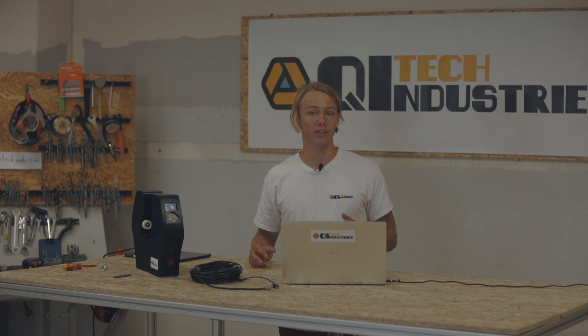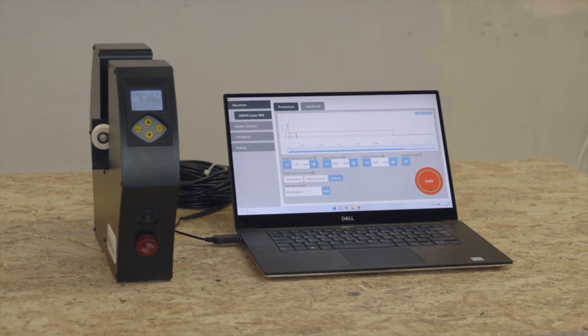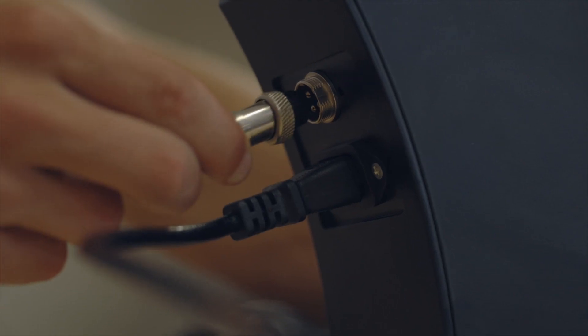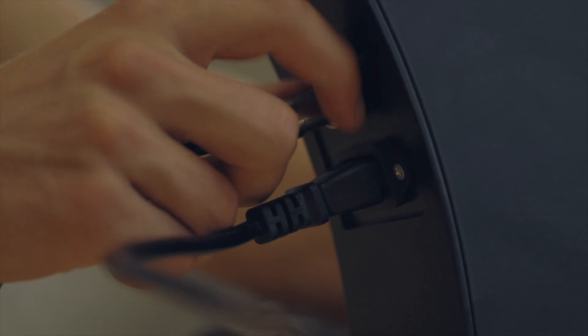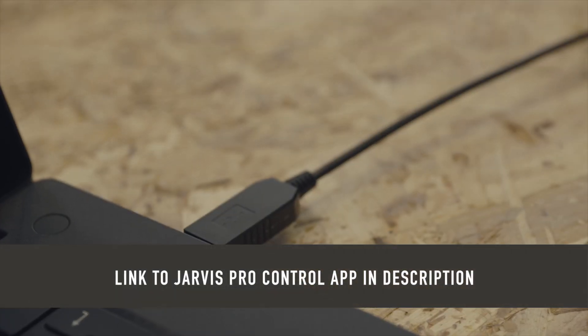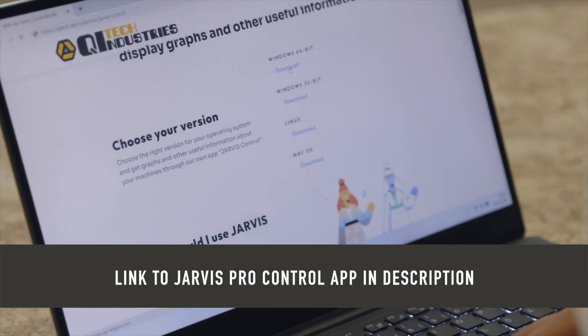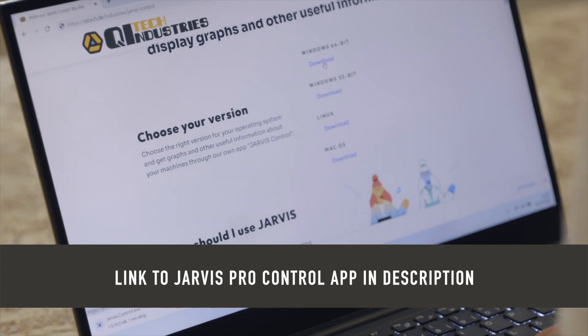While this standalone operation might already be sufficient for some use cases, the magic happens once you make use of our desktop software and connect the DOE to your PC with the provided cable. The software can be downloaded from our website and is available for Windows, macOS, and Linux. You can find a link to it in the description.